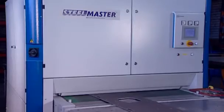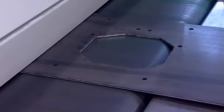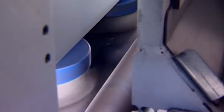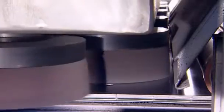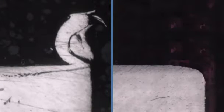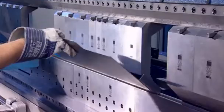We have revolutionized deburring technology with our Edge Contour System, in short ECS. ECS uses different rotating and oscillating disc brushes, which debur any workpiece contour and remove the oxide layers from all sides without a trace. Targeted edge rounding produces perfect deburring results, preparing your workpieces optimally for further processing, such as edging, galvanizing, or painting.